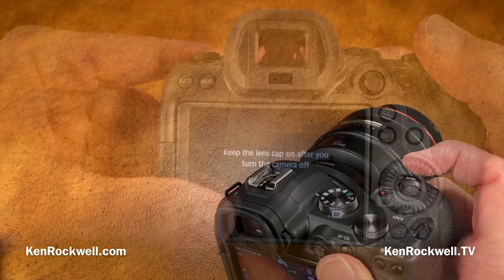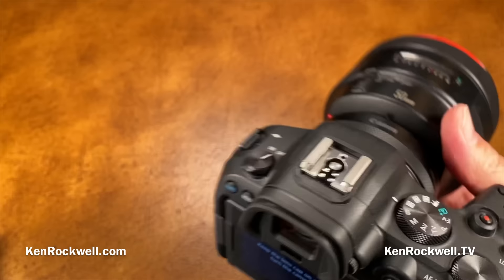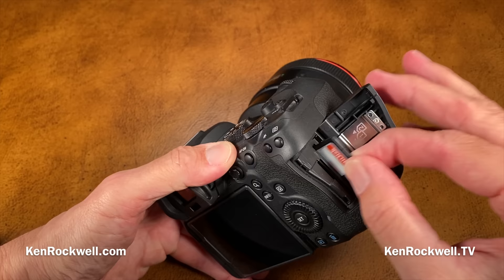A warning: keep the lens cap on because with an f1.0 lens pointed at the sun left on a picnic table, you'll melt the shutter. The camera turns on very quickly, which is the way it should be. I also love that the cards face me when I put them in — that's the way it should be.